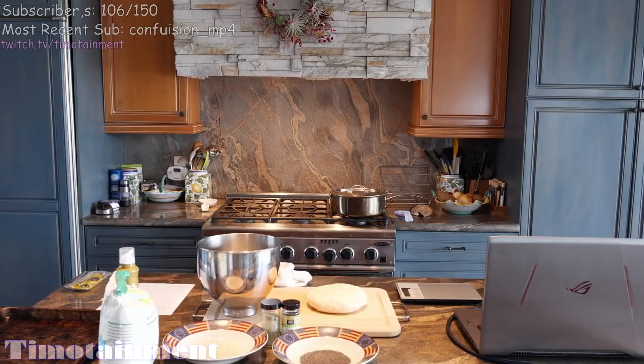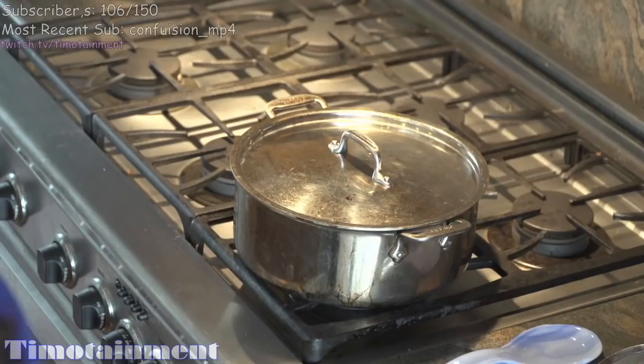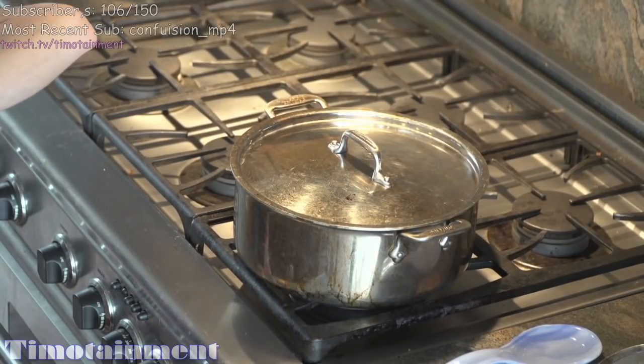It says now that we let it rest for another 10 minutes, so set a timer for 10 minutes. I don't know if we're actually gonna do 10 minutes, but in the meantime we're going to set up everything else for the New York bagel. We're gonna set our oven to baking, so we're gonna let the oven heat.